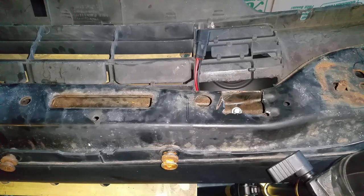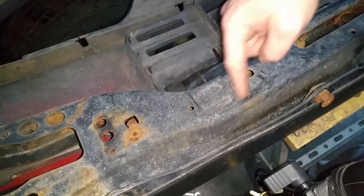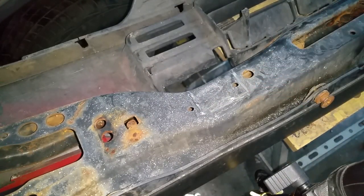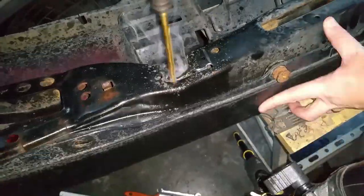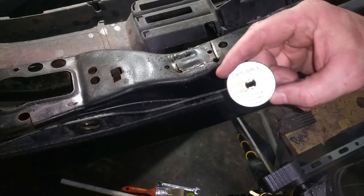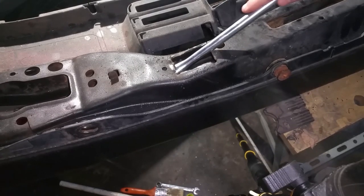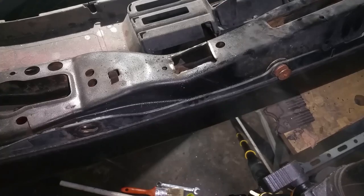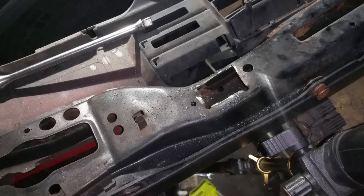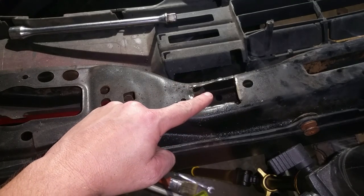I'm going to do the same on the other side. The hole is about right here but I'm going to notch all this out — there are my cut lines. If you're using the Dremel, make sure you have plenty of cutoff wheels. Right there is the hole where we're going to put the fog light bolt through. We need to reshape that hole a little bit more so it's elongated.